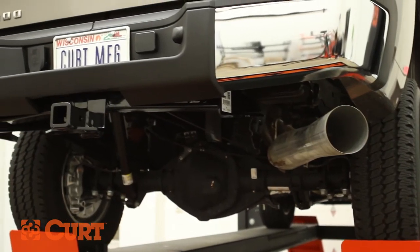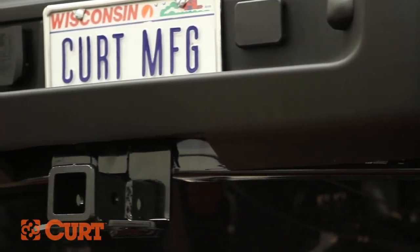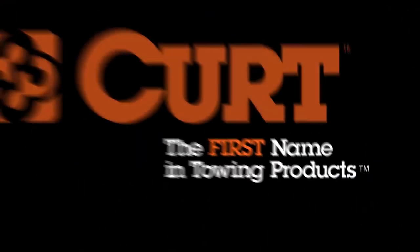This completes the installation of the Curt 13062 Class III trailer hitch on the 2013 Chevrolet 2500. Still need a ball mount or wiring harness? Find all that and more at CurtMFG.com. Curt, the first name in towing products.